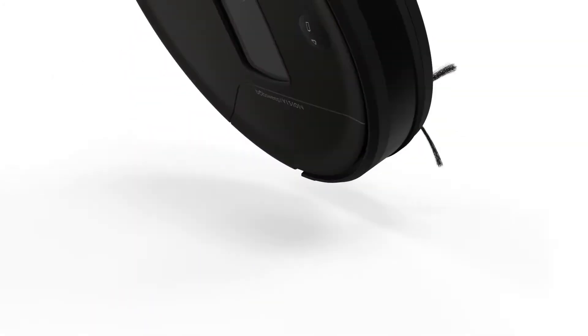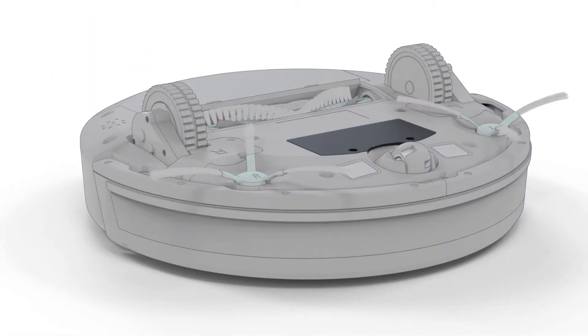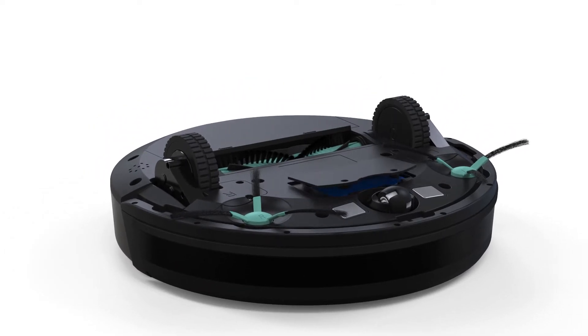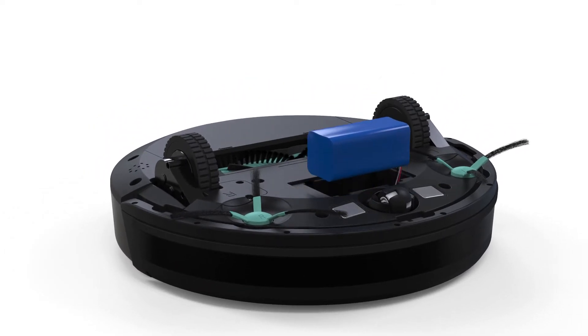Next, remove the battery. Remove the two screws on the battery cover to access the battery. Unplug the battery and set it aside.